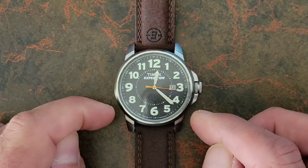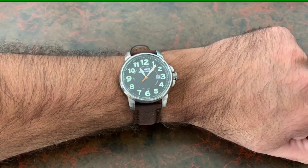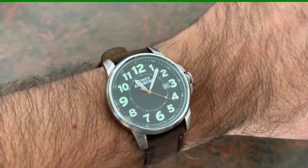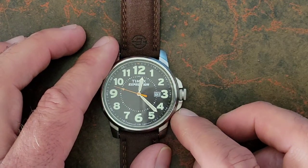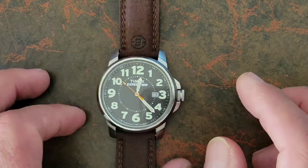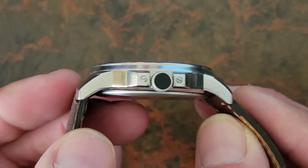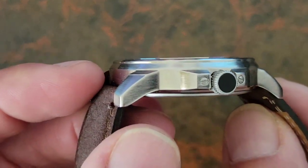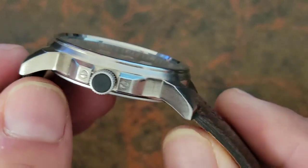This is a brass case that has been chrome plated. Over time that plating is going to wear off and reveal the brass underneath. The case is 40 millimeters and fits really well on my six-and-a-half-inch wrist. The lugs are turned down, which does add to the sizing and makes it a little easier to fit on smaller wrists. The crown guards are a little too short — they probably should have sat up a little taller. You can notice on the crown guards there are these faux-looking screws, which adds to the rugged outdoorsy look. The plating is brushed — a horizontal brushing — and it's applied pretty well.